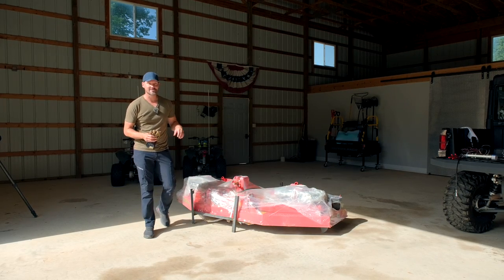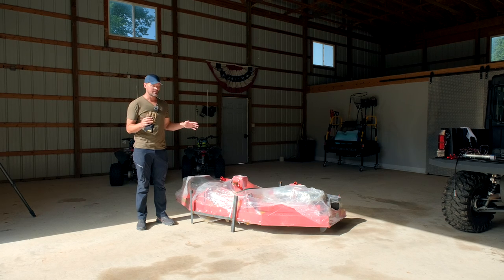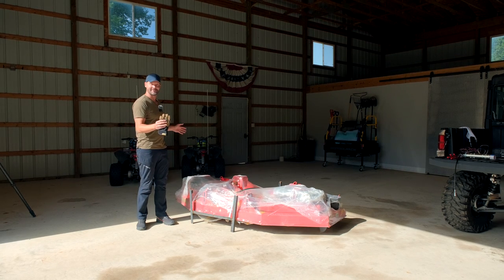Hey folks, welcome to Good Works Tractors. Today we are going to go over the features and assembly of a Del Marino eight-foot wide finish mower.